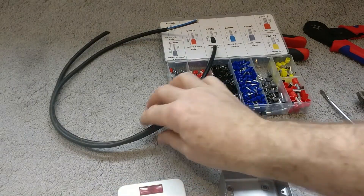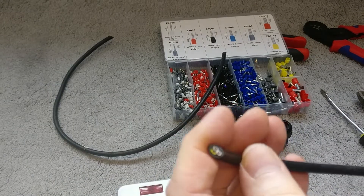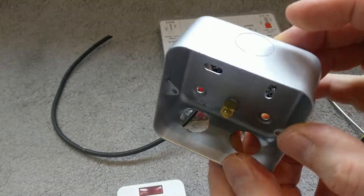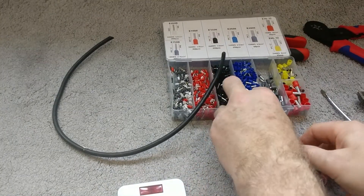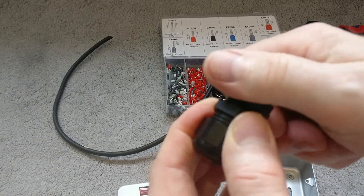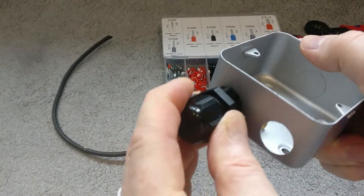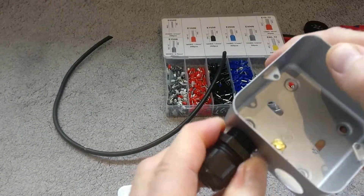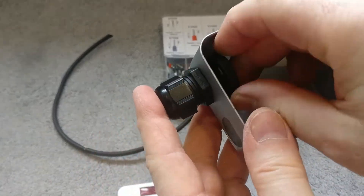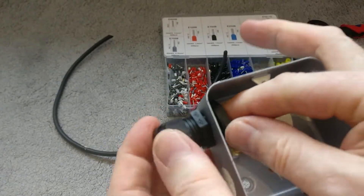I'm going to be using flexible black three-core wire. To get the cables into this device I'm going to use cable entry glands. You push the cable entry gland through the knockout of the box — it's quite a snug fit — and then you put the locking nut on the back and screw that on.